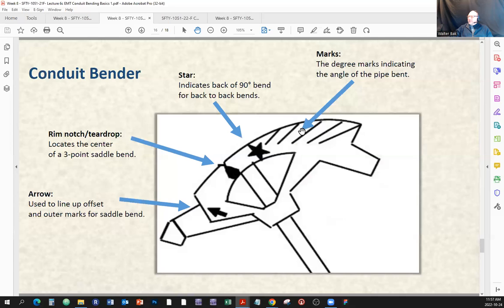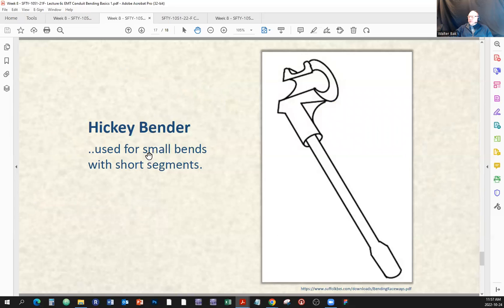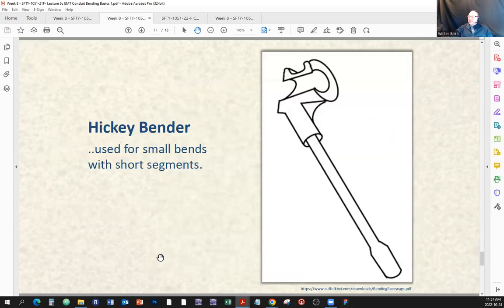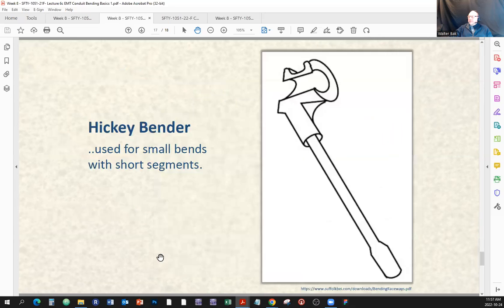The degree marks — we went over that already. The hickey bender is used for small bends with short segments where the regular bender is too big. And just as motivation for what's involved in the whole pipe bending thing, I give you a little video to watch — it's kind of fascinating and might raise some eagerness for you to actually enjoy the pipe bending.